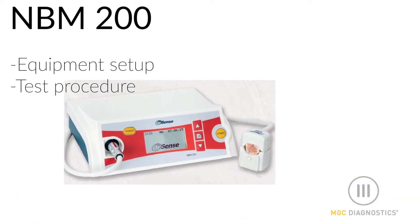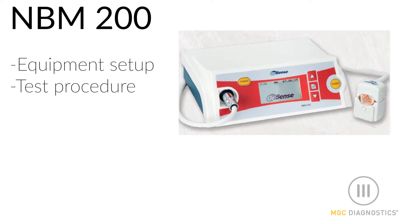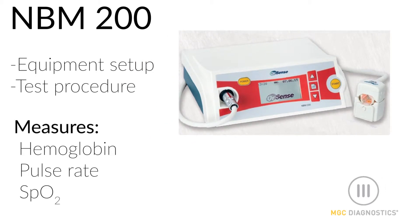In this video, we will cover the setup and test procedure of the Orsense NBM-200, which is used to measure arterial blood hemoglobin, pulse rate, and blood oxygen saturation values.